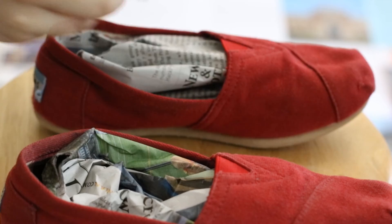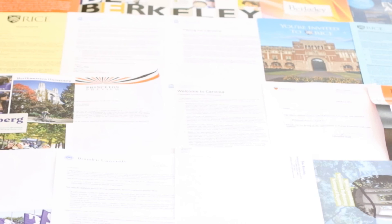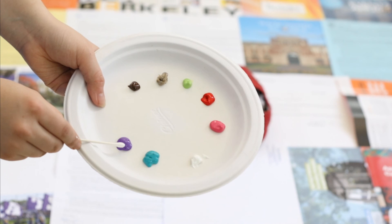Since I used up all my newspaper stuffing the shoes, I decided to use college spam mail because it is just about as unwanted as newspaper these days. I squirted all my colors onto a plate to make the process easier.